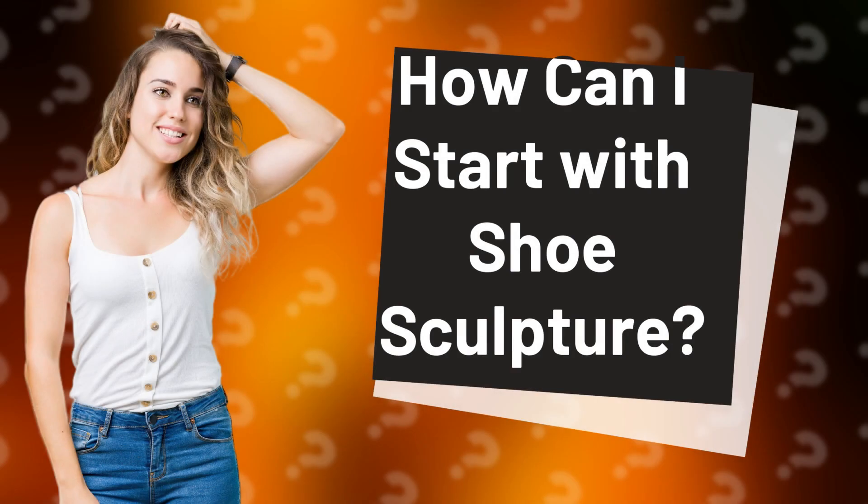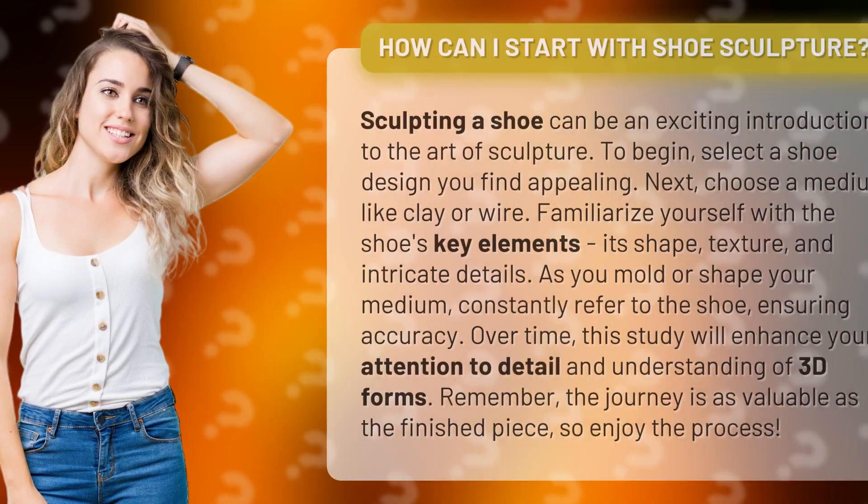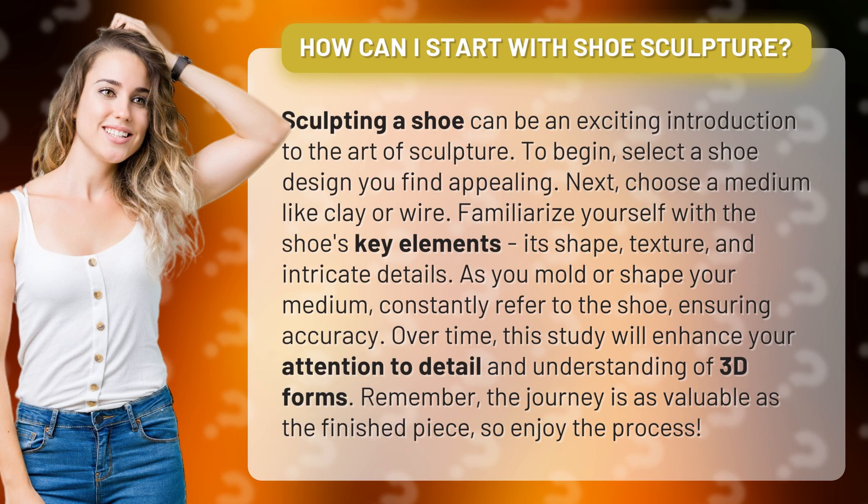How can I start with shoe sculpture? Sculpting a shoe can be an exciting introduction to the art of sculpture. To begin, select a shoe design you find appealing. Next, choose a medium like clay or wire.